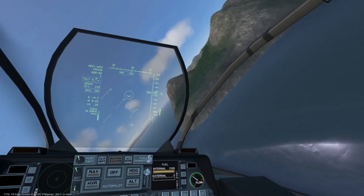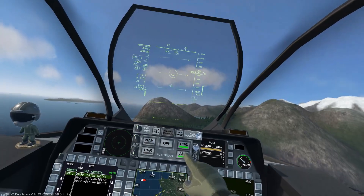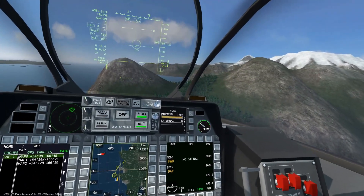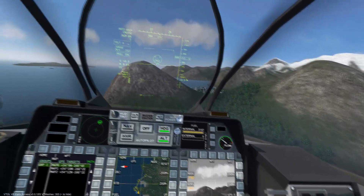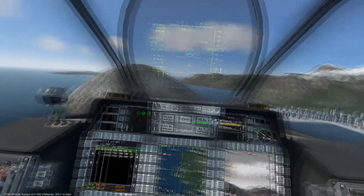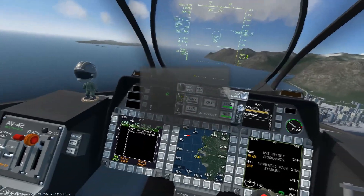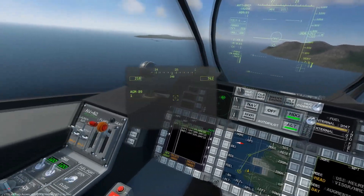The AGM-89 is fire and forget, so it's best to turn away from hostile controlled airspace. But for this demonstration we will use the TGP to observe the missile as it navigates through the waypoints. We can see the missile as a blue mark on the nav map, which is a great way to track its progress from a safe distance.